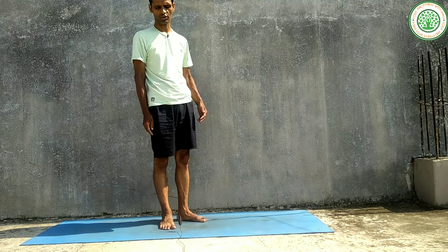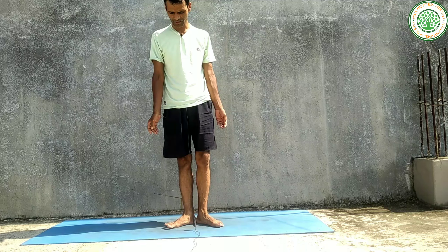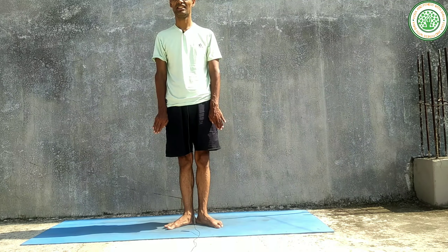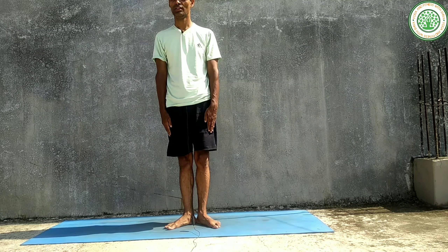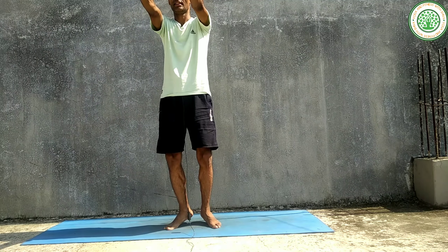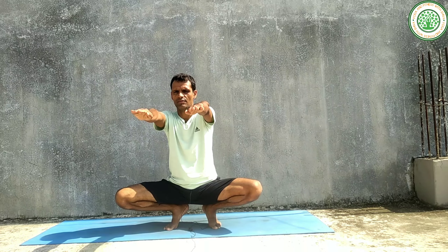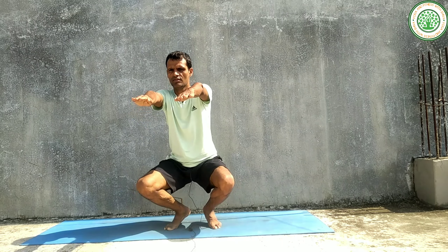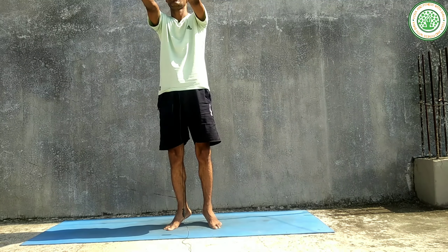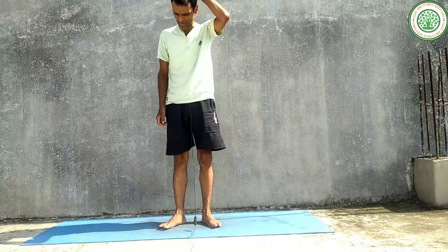Now the second variation — keep your heels together, then spread them apart. Inhaling — one, two, three — normal position. Exhaling — one, two, three — spread your legs. Hold — one, two, three, four, five, six. Inhaling — one, two, three. Hold — one, two, three. Exhaling — one, two, three. And relax. Now again doing this with the Yogendra breathing technique.